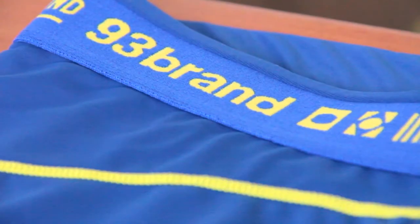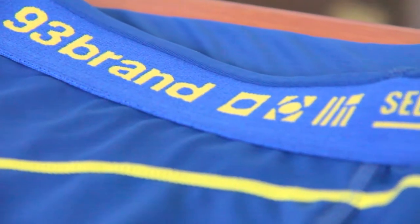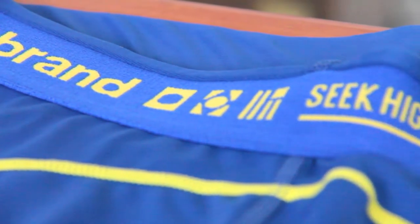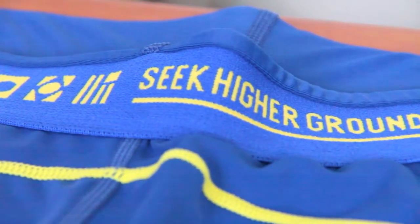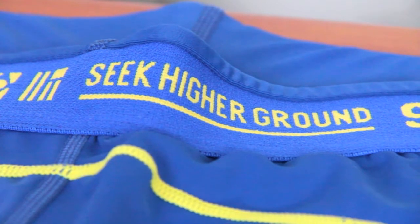It also has a jacquard waistband with woven graphics. What does that mean? Anything jacquard is basically an intricate and versatile weaving done by a machine called the jacquard loom. For the textile industry it's one of the most important inventions ever — okay, maybe not ever, but jacquard is kind of a big deal. These spats are basically saying that the waistband is really durable by virtue of being jacquard.